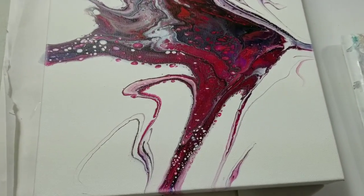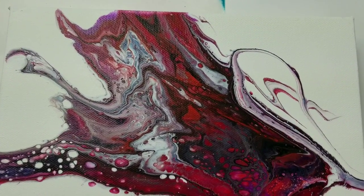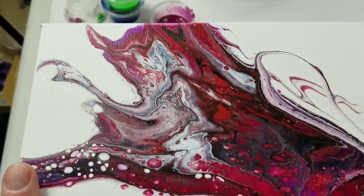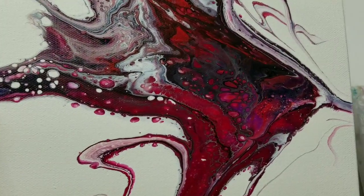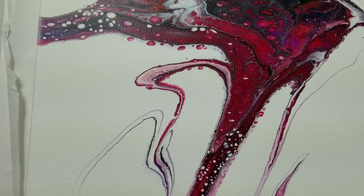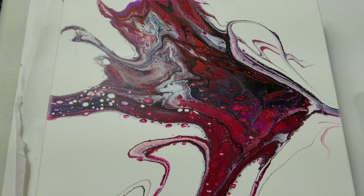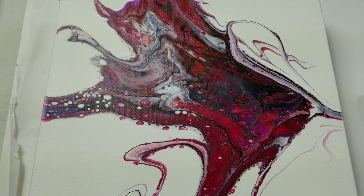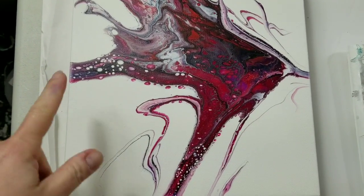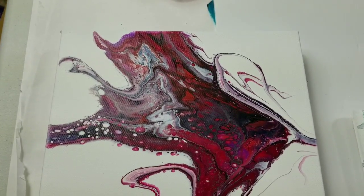Hey everybody! This is the finished product of two videos ago and I am amazed at how much it turned out looking like that other one — I'm still shocked. I sold that to somebody, did a resin on it, and videoed the resin. I cannot remember who bought that piece, so if it was you I'd love for you to send me a good photo of it so I can put it next to this and actually see if they do look quite similar.